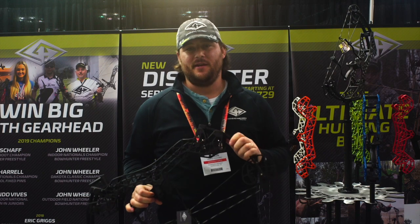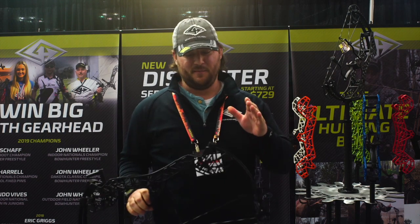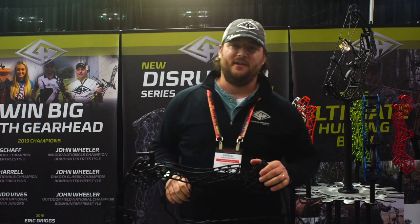What's up everyone? Aaron Tedford here with GearHead Archery. I'm here to introduce our new Disruptor Series. It's our Disruptor 24. We make it in a 20, 24, and a 30 inch axle-to-axle.